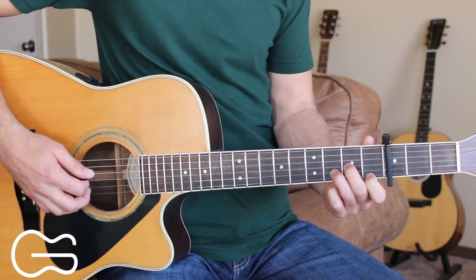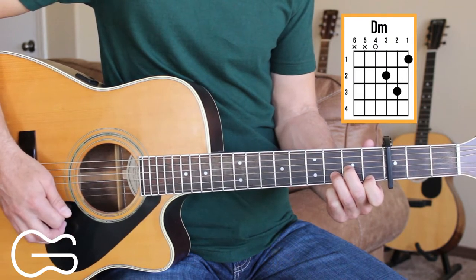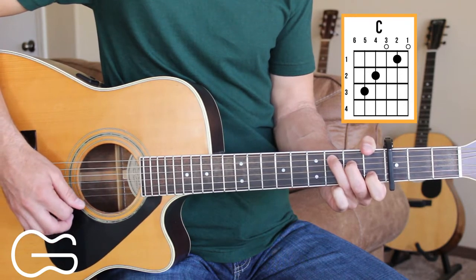We're gonna play this one with the capo on the third fret. The chord positions we'll play with the capo on the third fret are D minor, C, and G.